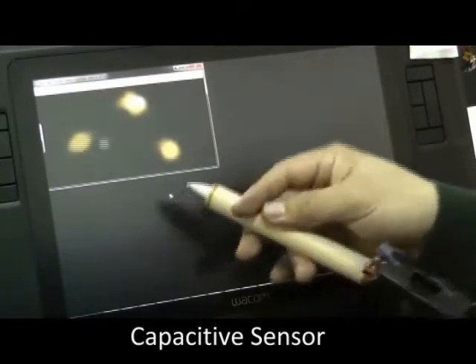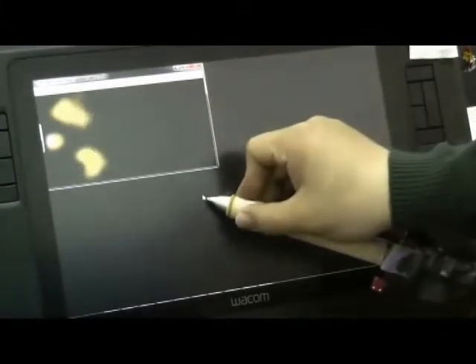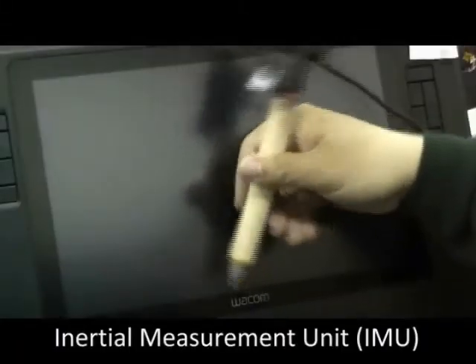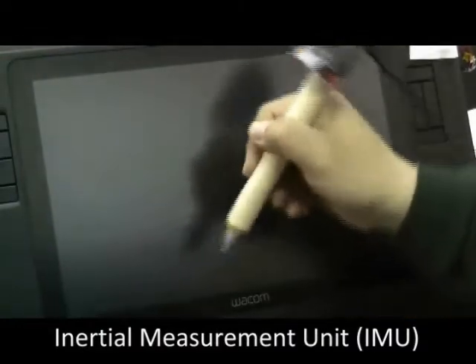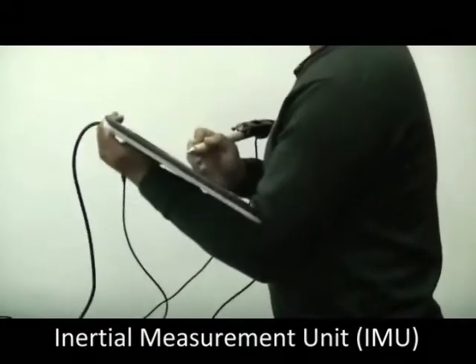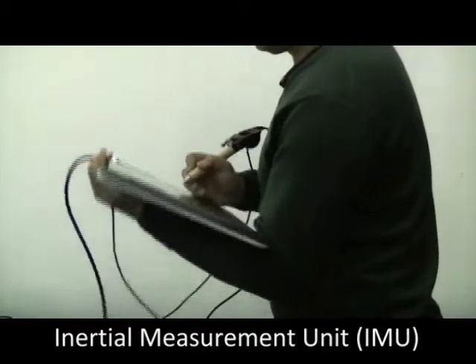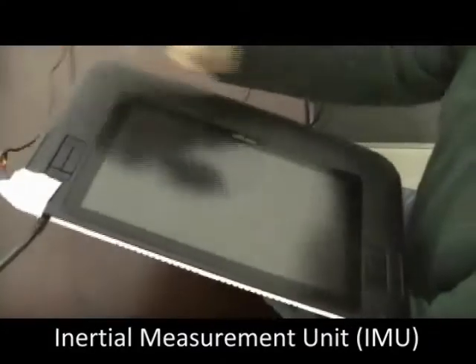We use a Wacom digital pen augmented with a capacitive sensor, which senses finger positions on the pen, and an inertial measurement unit, or IMU, which senses the full 3D orientation of the pen. Similarly, we augment the Wacom tablet with an IMU to sense the tilt angle as well as the orientation of the tablet.